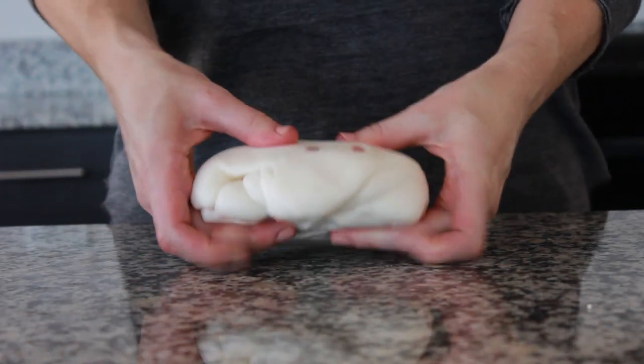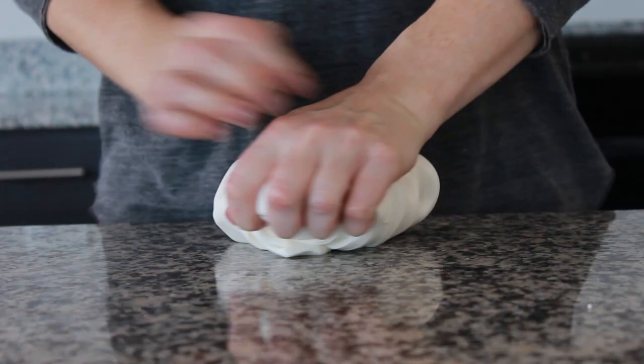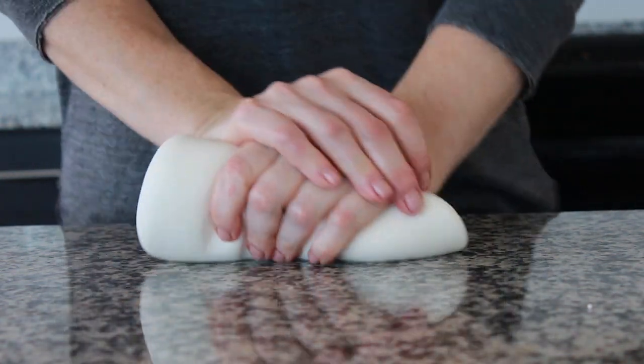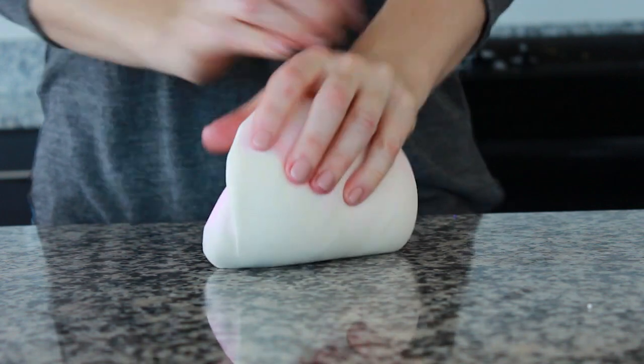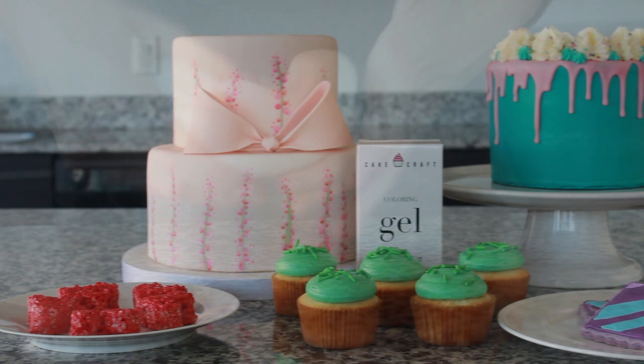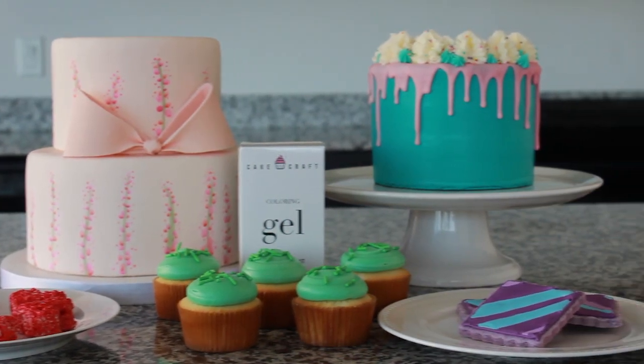It blends into fondant completely. Create unique shades by combining multiple colors together. It's perfect for covering cakes and creating decorative details. And because it's ultra-concentrated, you'll use less than traditional water-based colors and get consistent, vibrant colors.